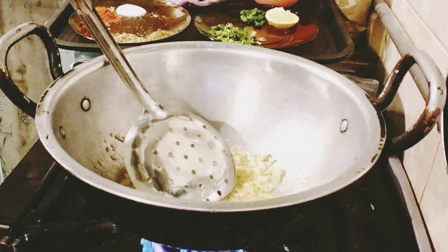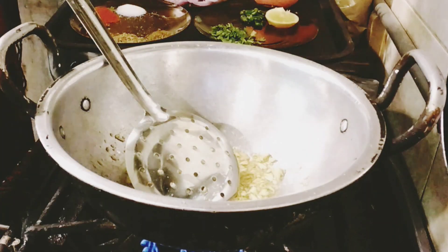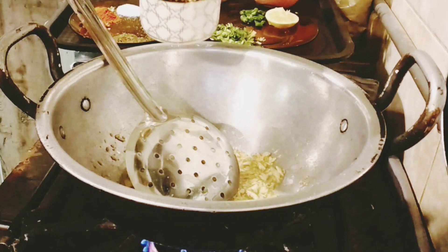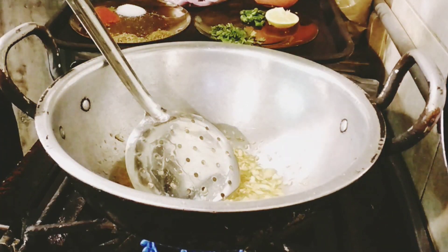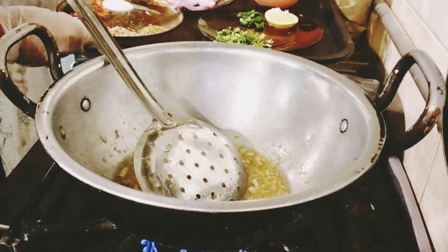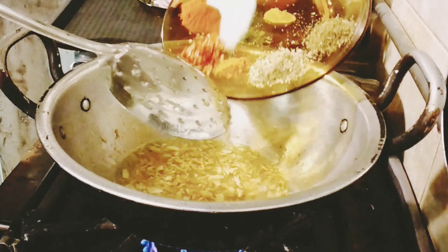I will add a little water, and then I will add some spices into the water.